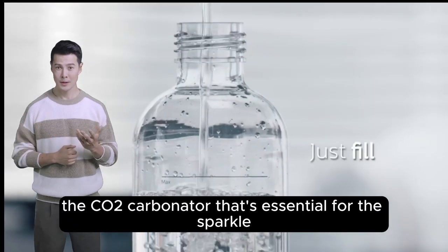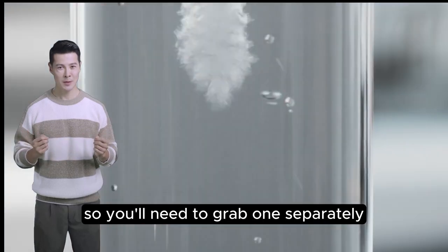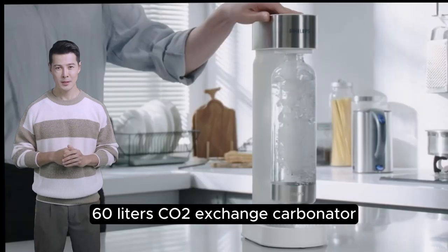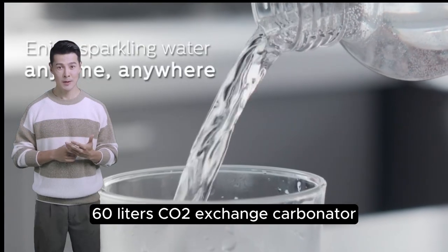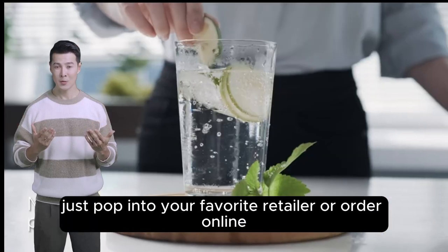A point to note: the KOTU carbonator that's essential for the sparkle isn't included, so you'll need to grab one separately. This gadget is compatible with any standard screw-in 60-liter KOTU exchange carbonator, making refills a breeze — just pop into your favorite retailer or order online.